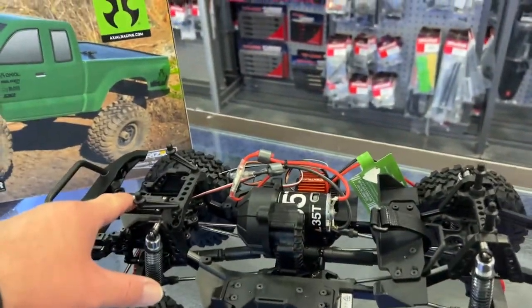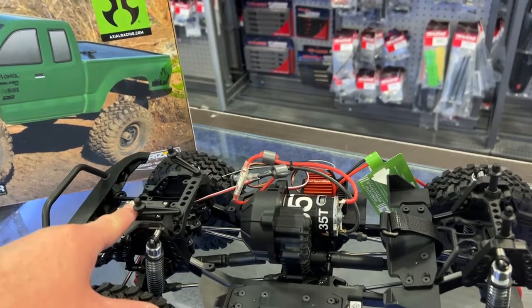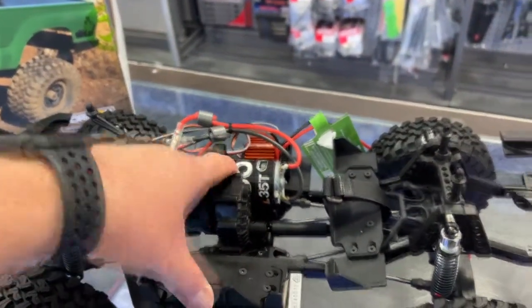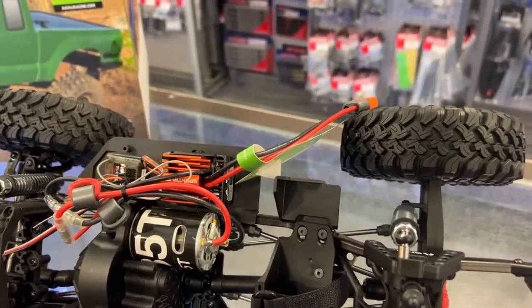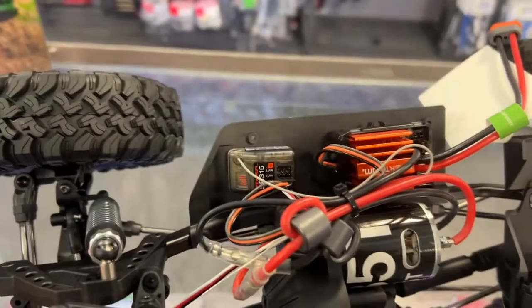It has the basic Spektrum servo — the S614. With a 35-turn Dynamite motor. And the Spektrum speed control, which looks like a rebranded Dynamite speed control.